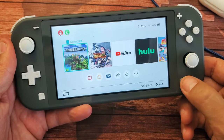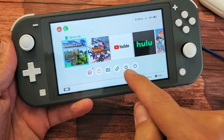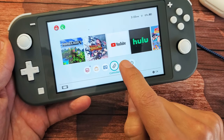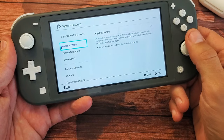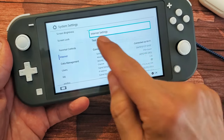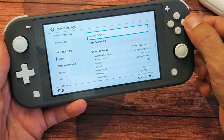First thing is let's go ahead and tap on the home button here. Then from here you want to go to settings. You can use your controllers here or you can tap on the screen as well. You can go right to settings here. And then from settings we're going to go down to internet, then move over to the right and go to internet settings. Go ahead and select that.